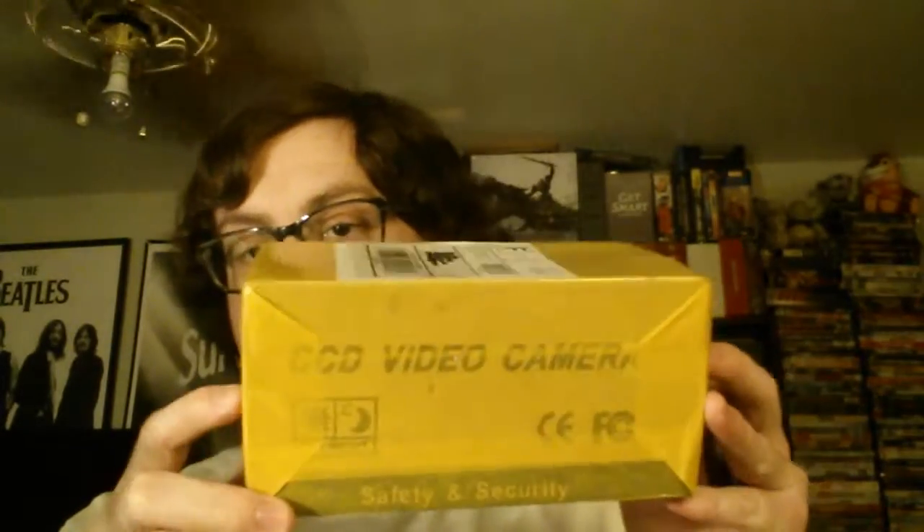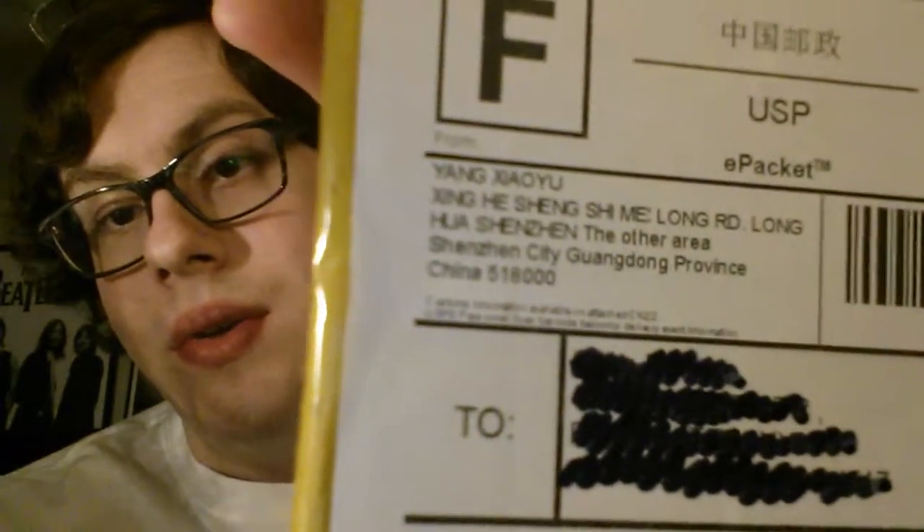Hey guys, I'm filing out these in the mail today. I ordered these like a month ago — I'm surprised it took this long to get here, but of course it is all the way from China. Even says 'from China' right on it.